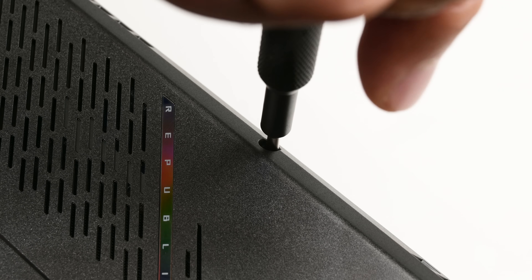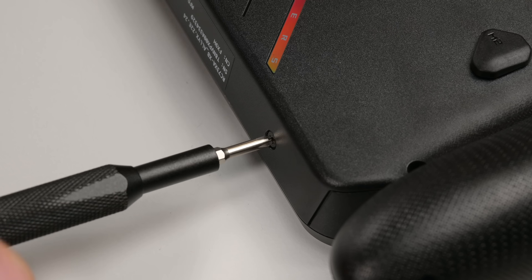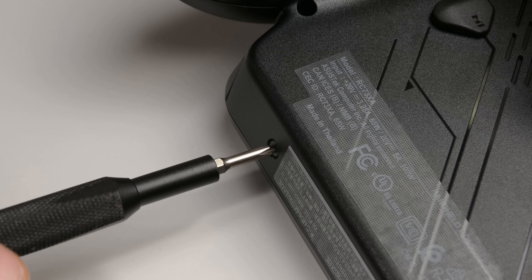First up, 8 Phillips screws stand between us and the inside — and that's going to be a theme throughout. For this teardown, I'll only need this one Phillips bit, which makes disassembly that much easier.